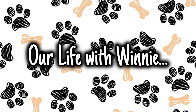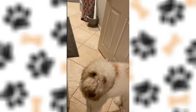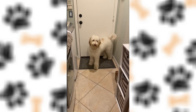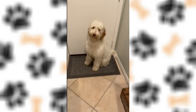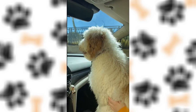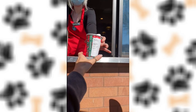Guess who else is a Starbucks lover? Yep, Winnie. Let's go get a puppuccino. Come on. Do you want to go get a puppuccino? Winnie, here's your puppuccino. Get in. Good girl. Winnie, do you want your puppuccino? Winnie, here's your puppuccino.